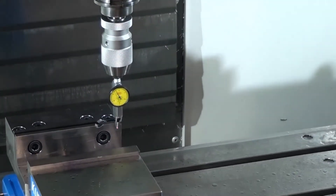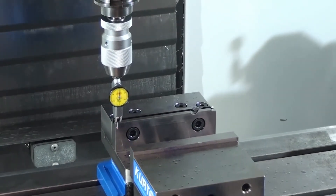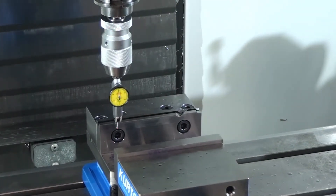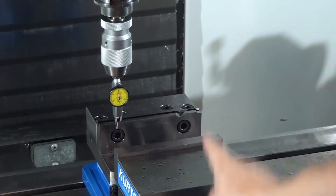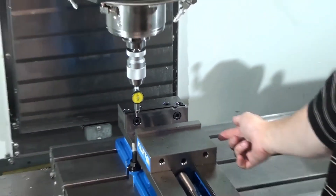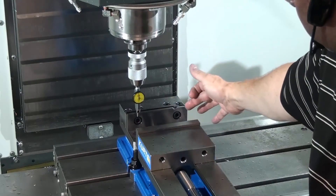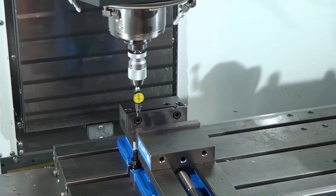You can see how the indicator moves. What that's telling me is that the left side of the vise is closer because the number is higher than the right side. So when I hit this side of the vise, the vise rotated counterclockwise around this bolt because this one was loose — this one's completely loose. So it rotated counterclockwise and this side of the vise is now further away.